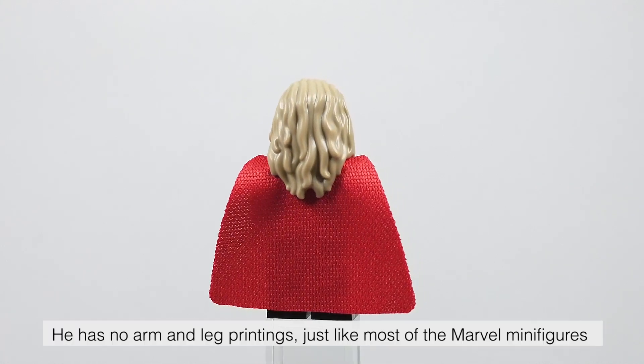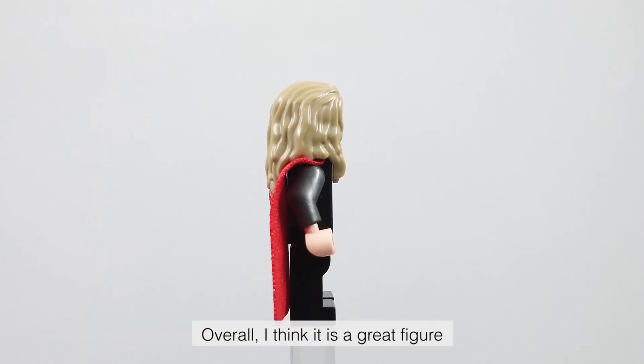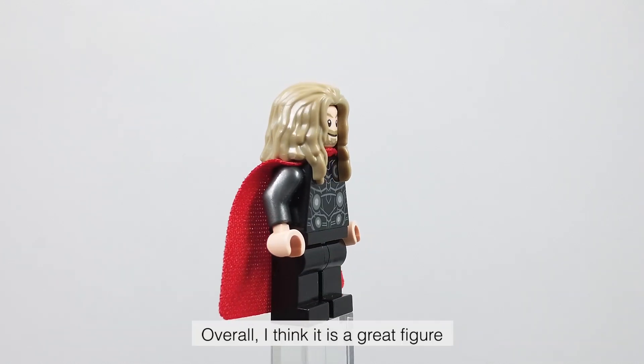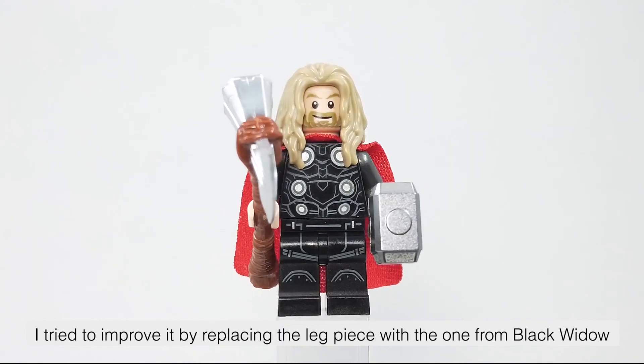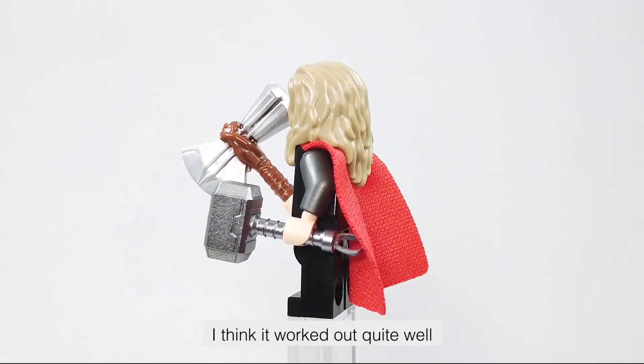He has no arm and leg printings, just like most of the Marvel minifigures. Overall, I think it is a great figure. I tried to improve it by replacing the leg piece with the one from Black Widow, and I think it worked out quite well.